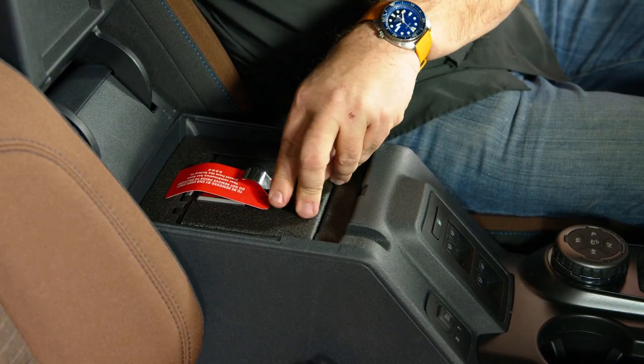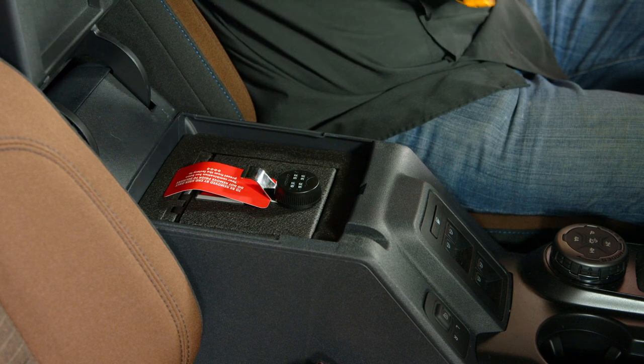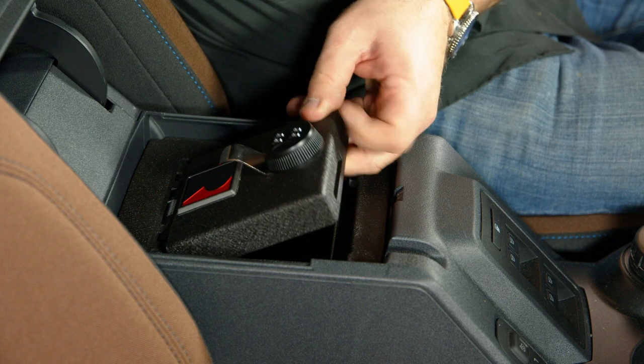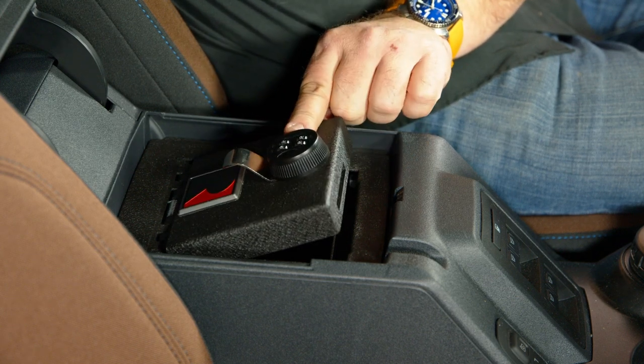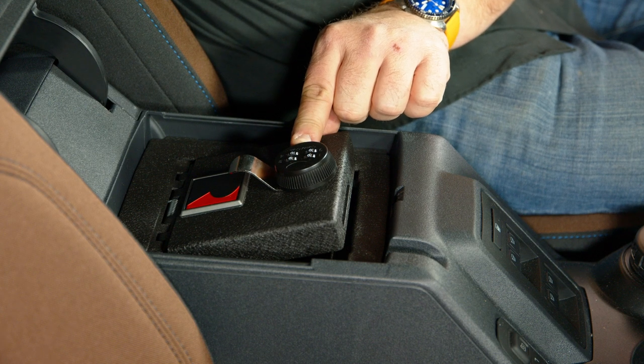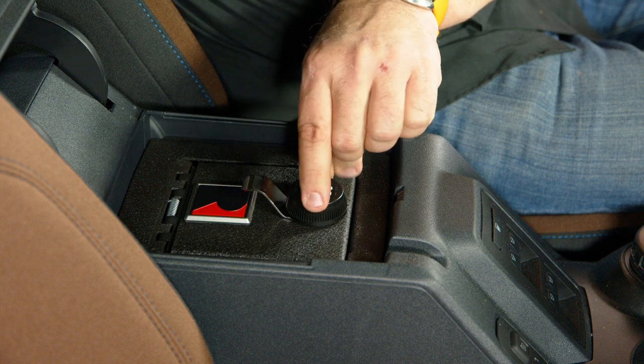You can close the lid, lock it, and turn the numbers to lock. Before you do that, you want to set your combination. To set your custom combination, open it and keep the door open. On the driver's side there's a small hole — push that in with a paper clip, hold it in, set the numbers to what you want, remove the paper clip, and your lock is set.